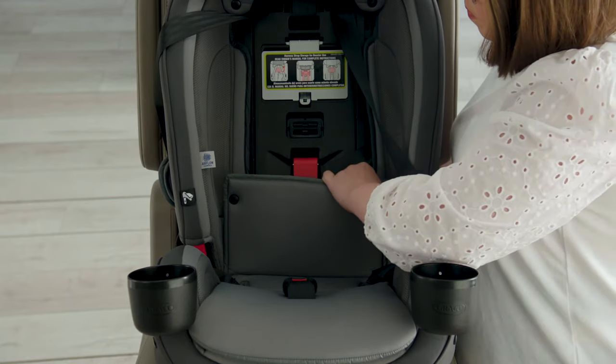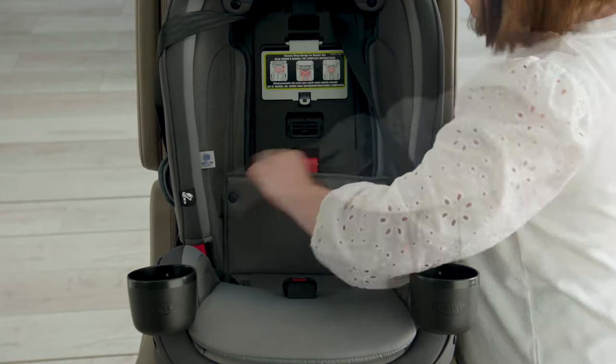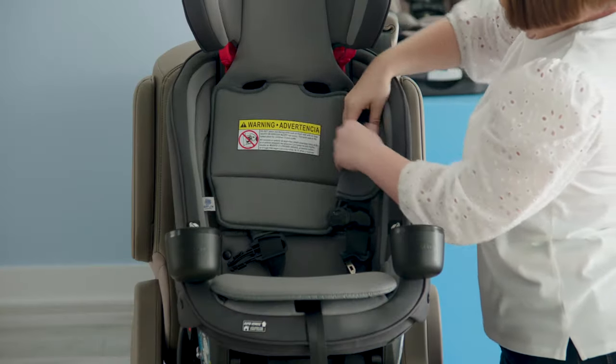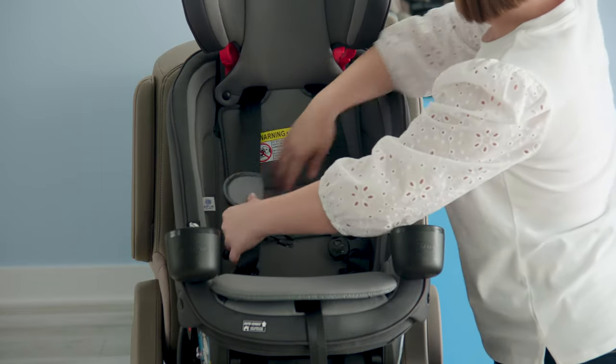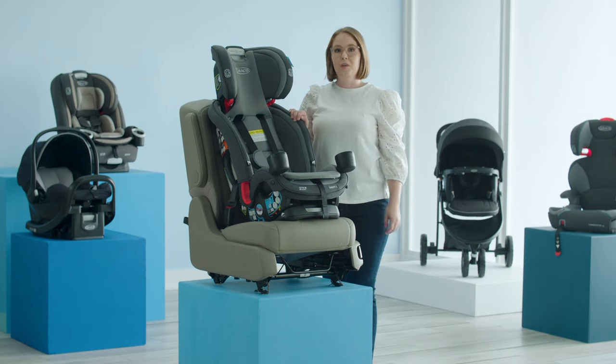Then, replace your seat back pad as well as your upper seat back pad and route the harness through the top. Then, you are ready for your child.